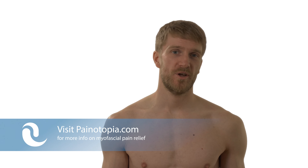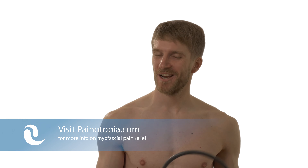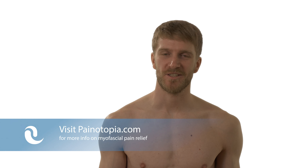I hope this video helped you. If so, please leave a thumbs up for this video and comment if you like. Visit my website painotopia.com for further information, and also check out one of my other videos on my channel. I hope to see you then. Bye bye.